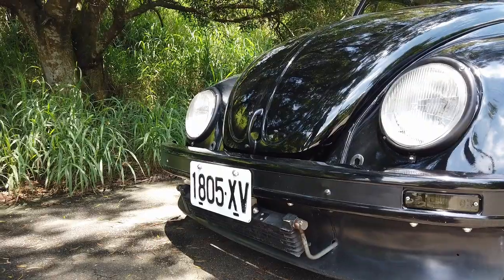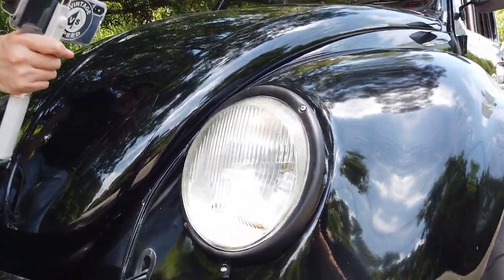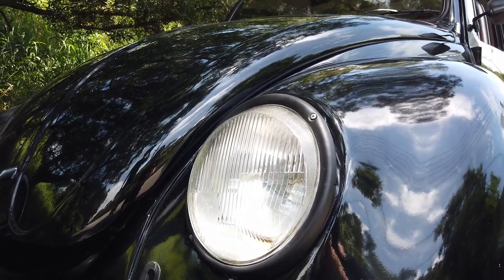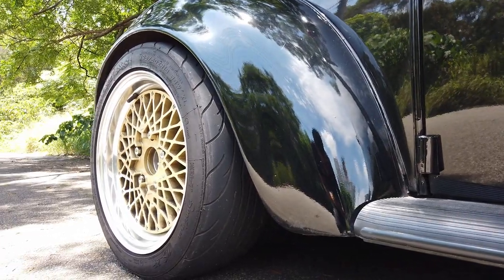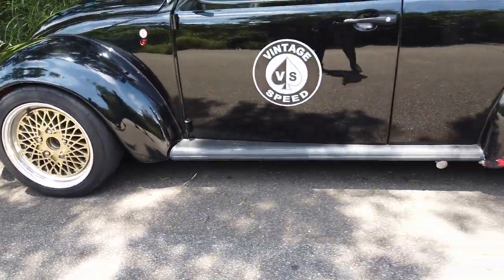A little bit different is the headlight lens — this is a Porsche 911 headlight lens, and of course it's de-chromed. But from the Mexican Beetle, there's no chrome. And the wheels are BBS. I like 16 front, 16 rear, 7.5 front, brown.